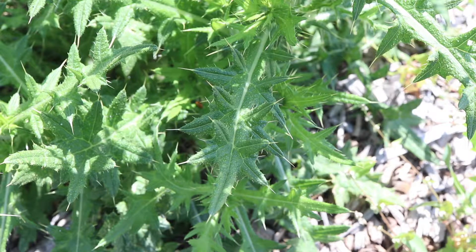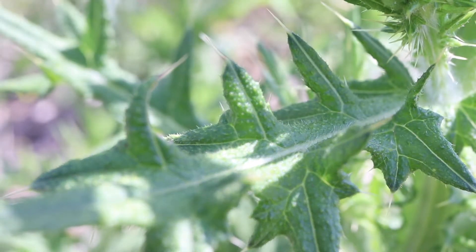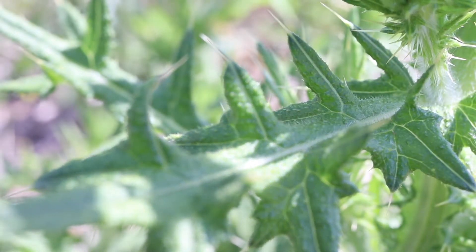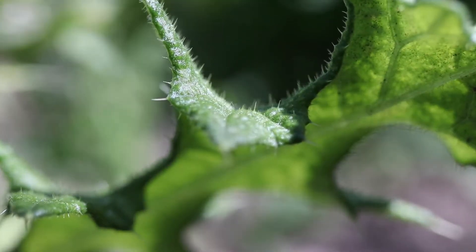The leaves are long, thin, and very deeply lobed, and have an array of sharp, thin prickles along their margin and at the tips of each lobe. The leaves are very hairy on their upper surface, and cottony or woolly on their lower surfaces.